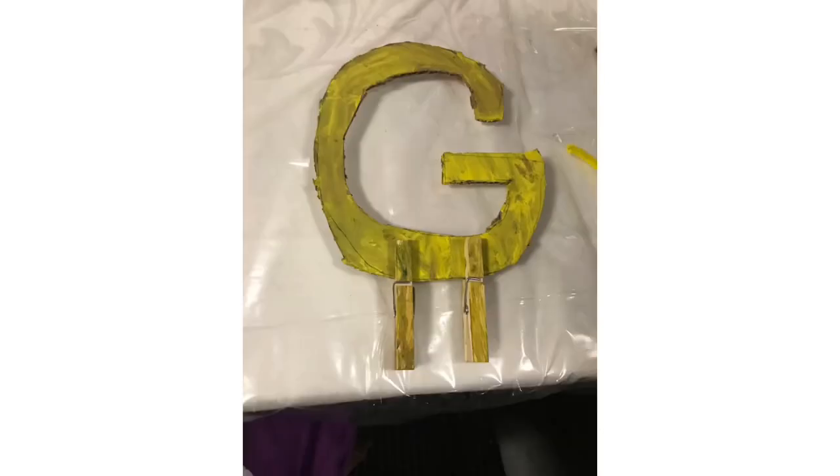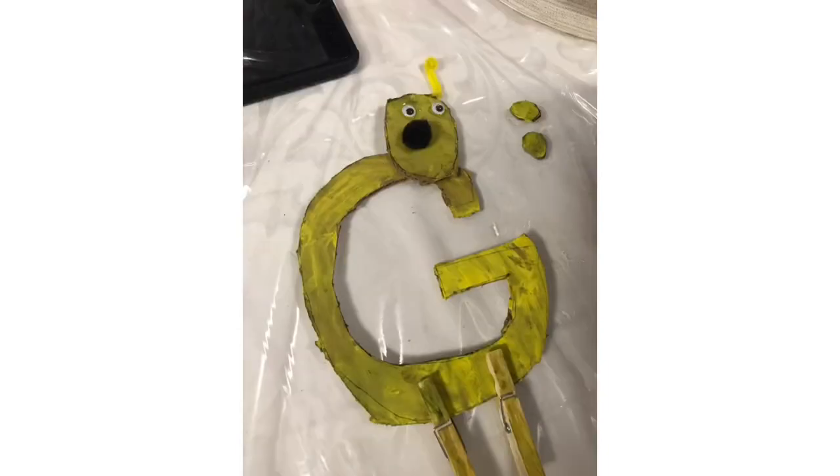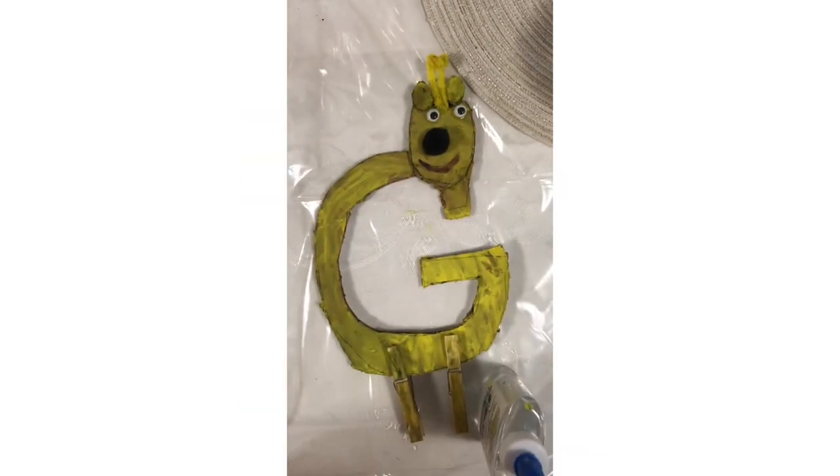I like the tree, tree, tree of the giraffe. I like its long, long, long neck too. But the thing I like the best, the very, very best, are the big brown spots. All true!